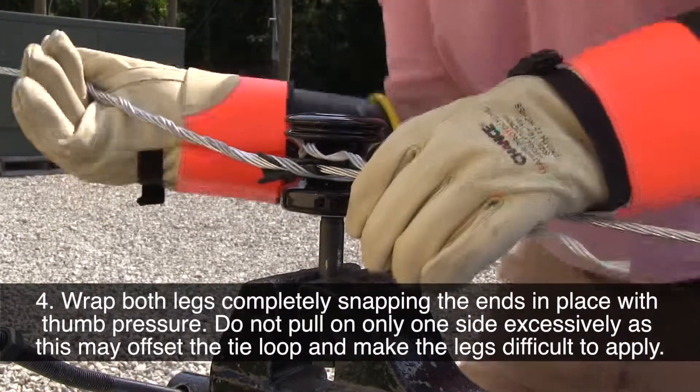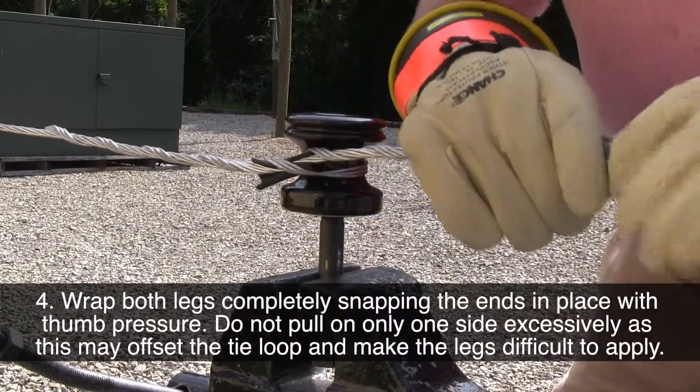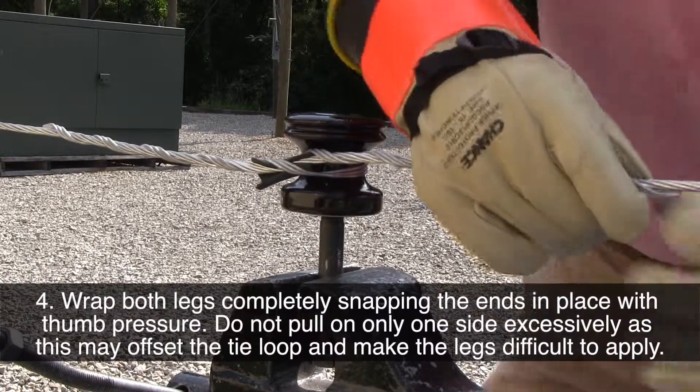Wrap both legs completely, snapping the ends in place with some pressure. Do not pull only one side excessively, as this may offset the tie loop and make installation difficult.